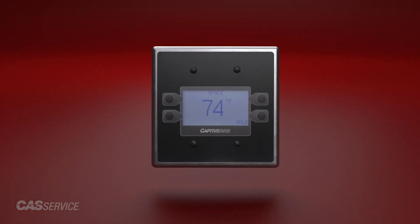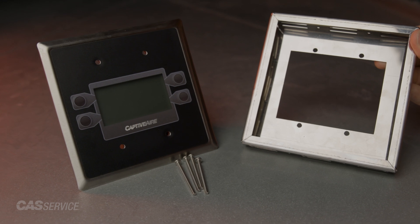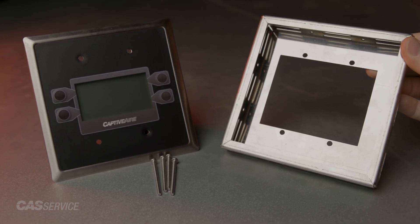In this video, we will cover how to properly install, tag, and wire space HMIs. HMIs can be installed directly to industry standard junction boxes using four No. 6-32 screws, two inches in length.